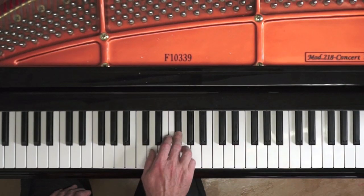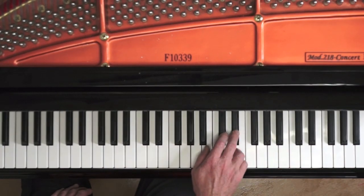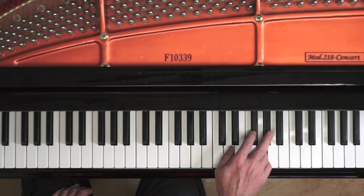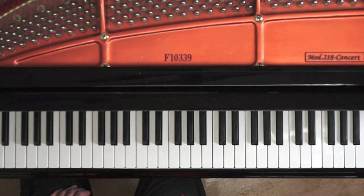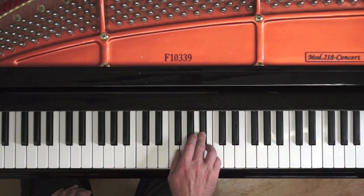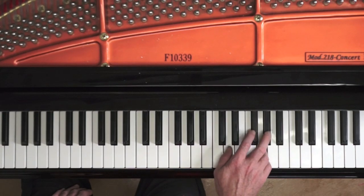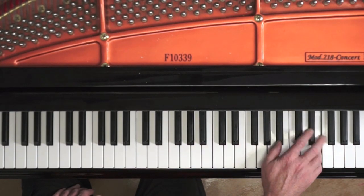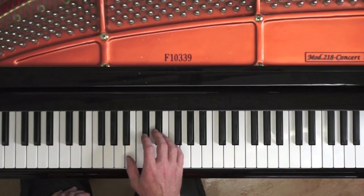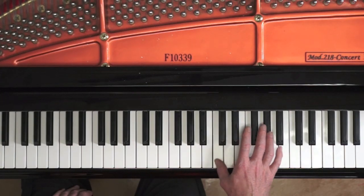The upper note of the chromatic double third is the chromatic scale, 3, 4 and 5. Notice the three adjacent white notes — E and F, and B and C — are played with 4 and 5. Fingers 3 and 4 walk up the adjacent black and white notes. The thumb always slides along the white keys, similar to a glissando.